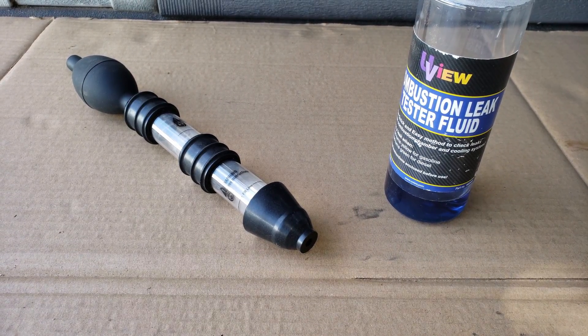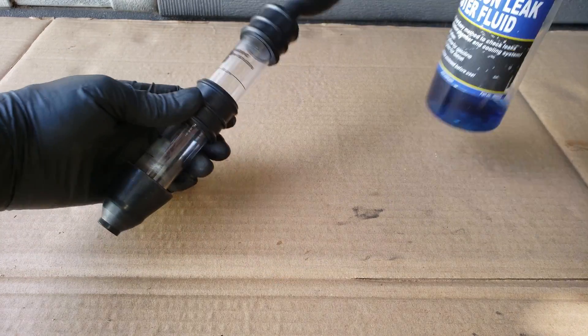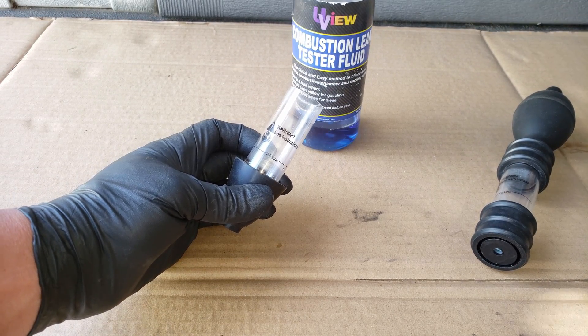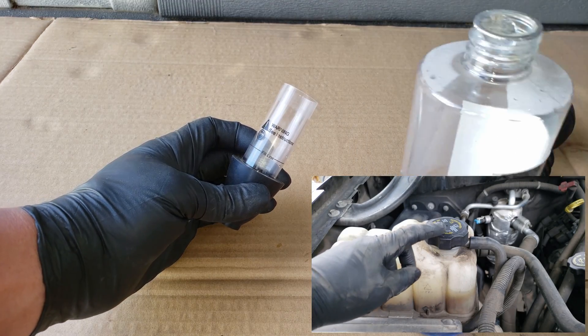This right here is our block tester. It'll include a syringe of sorts and a liquid which will change color when it detects exhaust gases. The way it works is we fill the syringe up to the indicated level and place it over the radiator where the cap would be, or the coolant expansion tank on vehicles that don't have a cap on the radiator.